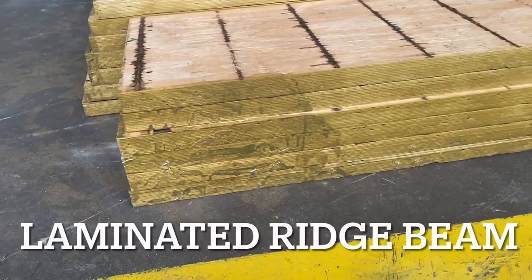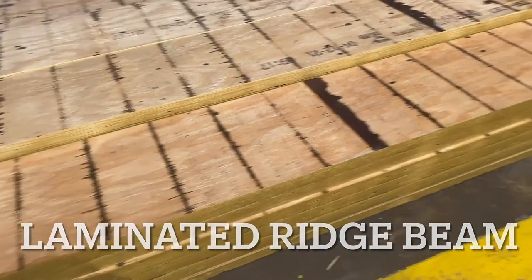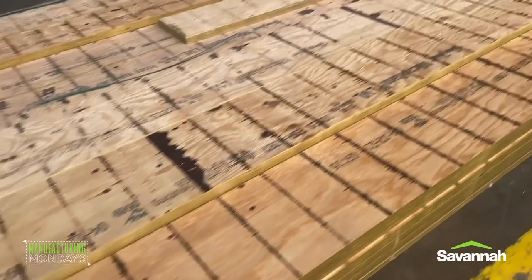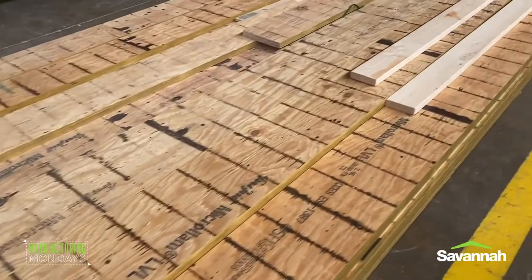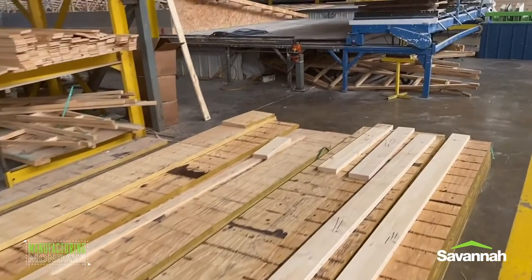What you're looking at here is our laminated bridge beam. If you don't know what that is, don't feel too badly — how could you know if no one ever told you? What we're talking about is a point within the marriage wall of a multi-section home that helps support the roof.